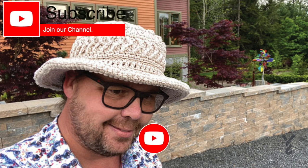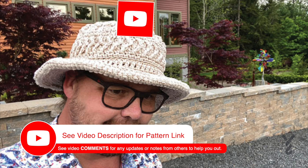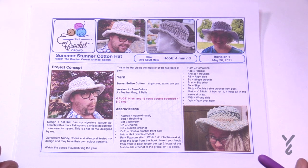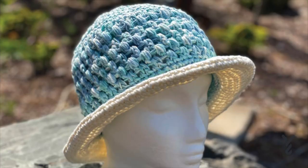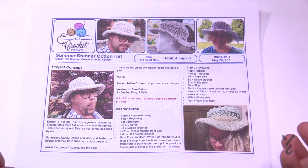This video is divided into chapters — if you want to skip ahead, look at the sliding bar underneath the playing window. Welcome back to The Crochet Crowd as well as my friends at yarnspirations.com. I'd like to introduce you to the Summer Stunner Cotton Hat. This hat was designed for myself because I loved the women's version of the sun hat, and I wanted a more masculine version.